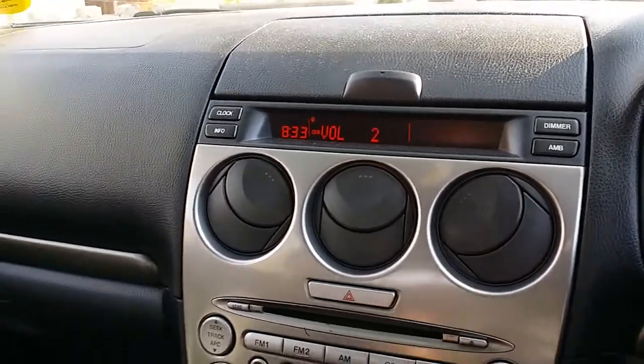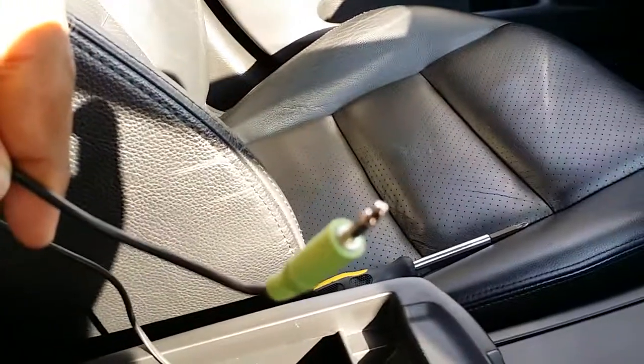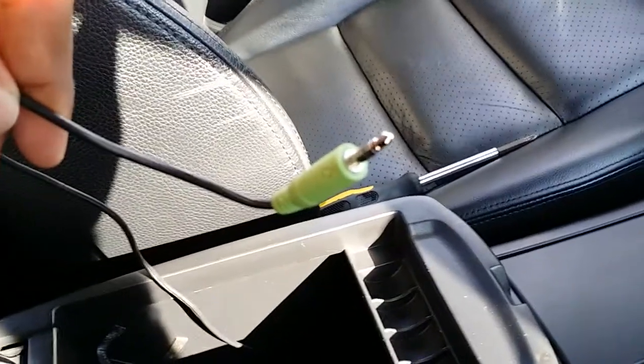Then it will play everything through the speakers. I've got my headphone socket here, and it uses this socket so that whatever I put into it comes out through the speakers.